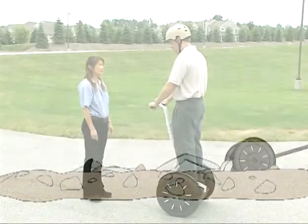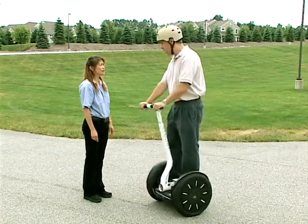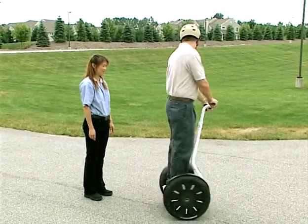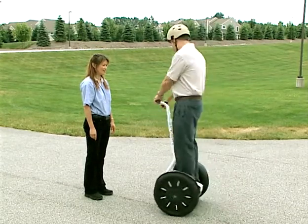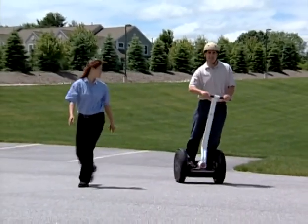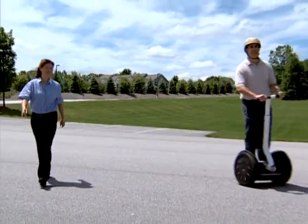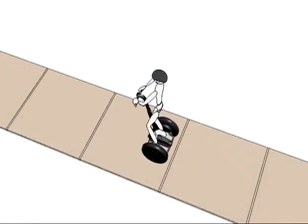The Segway PT turns in the direction that you lean the handlebar. You turn the Segway PT by leaning the handlebar left or right. First, practice turning in place — slowly pivot the handlebar to the side and the Segway PT will rotate. After you are comfortable going forward, backward, and turning in place, try slowly riding forward and turning at the same time. Keep your knees slightly bent and lean in the direction of the turn. Keep your body aligned with the lean steer frame. Remember to avoid turning while moving backwards, as you could lose your balance.